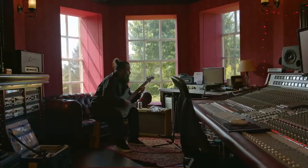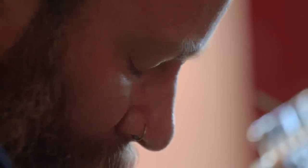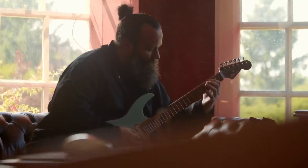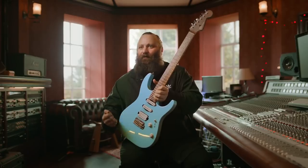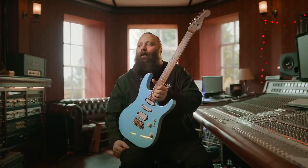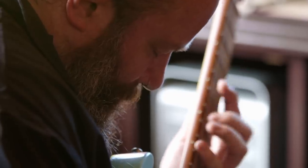I had to kind of go back through the years and remind myself of some of the elements of the construction of a guitar that are important to me. I just told myself: be honest with yourself and pick the stuff that you've gravitated towards over the years. And this guitar is a product of that.